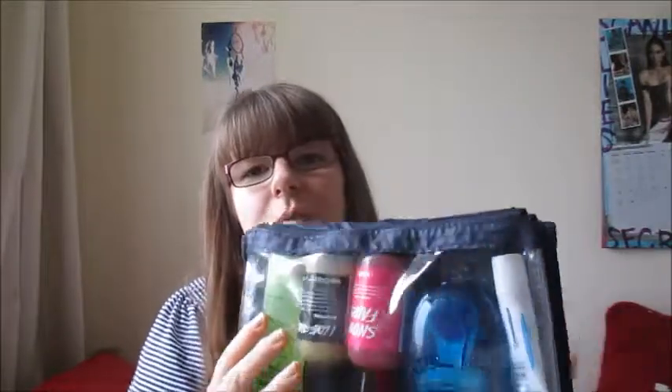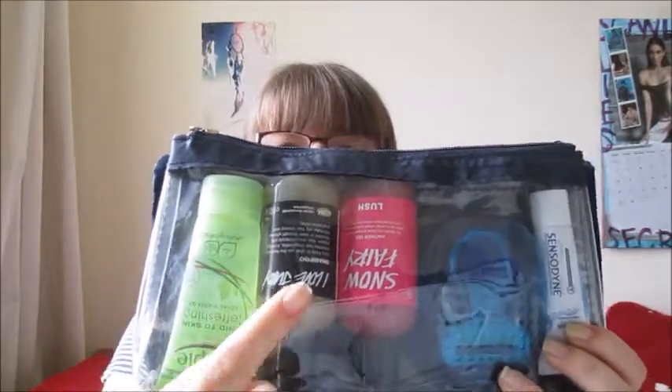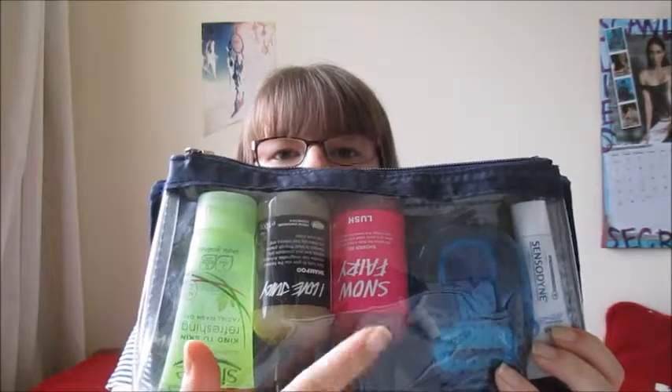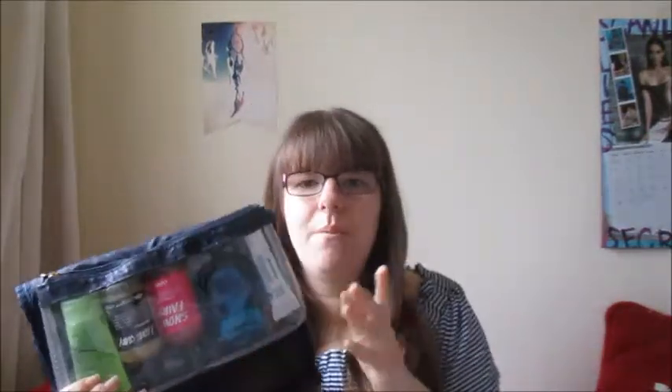In the second compartment I'm taking all my wash stuff. I've got my Simple face wash, my Lush shampoo — the juicy one — my Lush Snow Fairy shower gel, my Snap Razor from Venus, and a Sensodyne toothpaste. I will be packing my toothbrush as well but I'm going to be using that every day up until I go away.